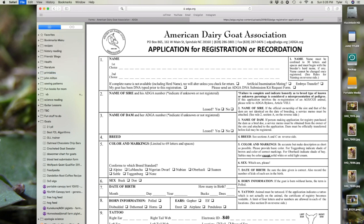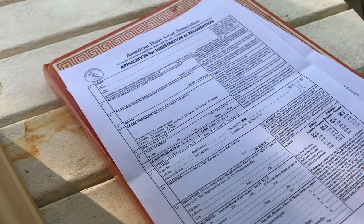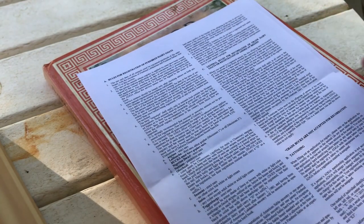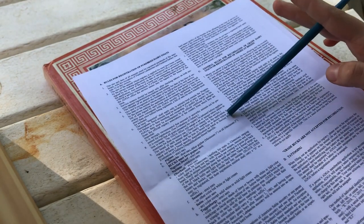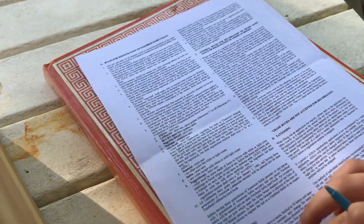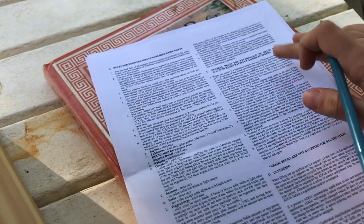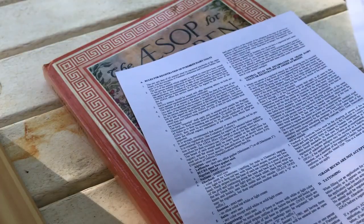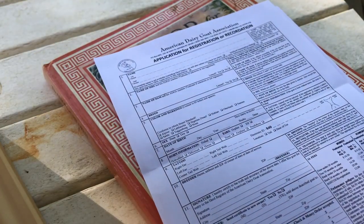It actually consists of two pages. The first one is really the only one you'll need. The second page has some information on general registration, naming, tattooing, and grade. Some pretty good info, but it's kind of boring too. So let's get started.